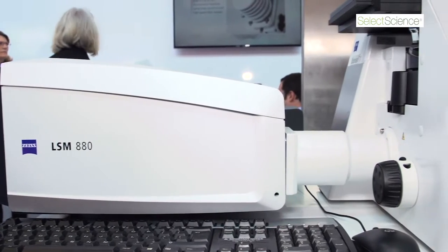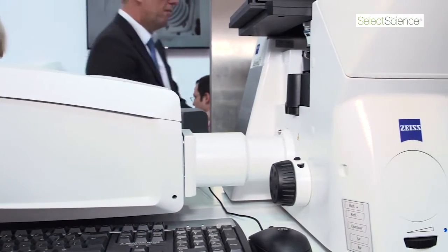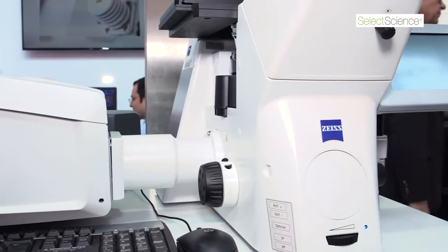What we see here is an LSM 880 fitted on an Axio Observer Inverted Microscope stand. The LSM 880 consists of two parts: the scan head, where the scanning takes place, and where the laser fibers are coupled in and the spectral imaging takes place.